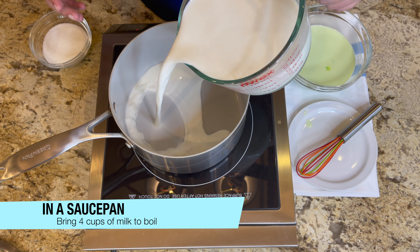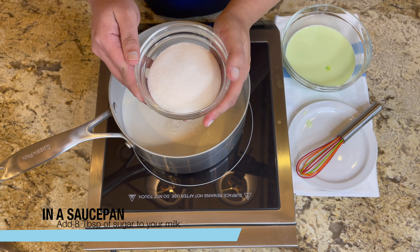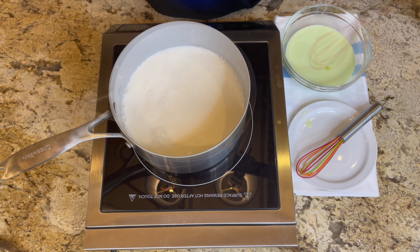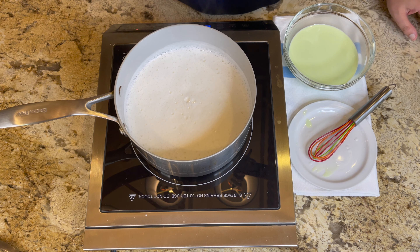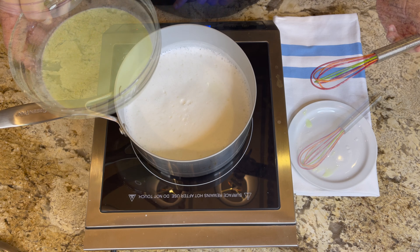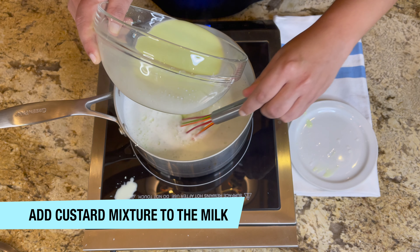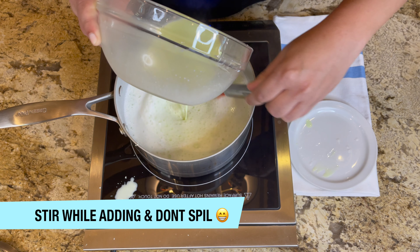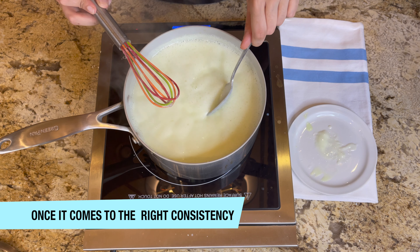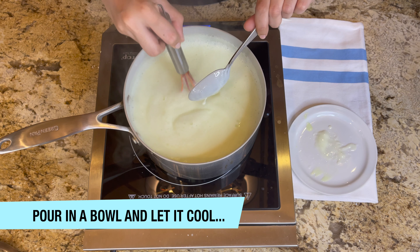Then we will boil about 4 cups of milk in a saucepan. We will add 8 tablespoons of sugar and mix them well. Once your milk starts boiling, we will add our banana custard mixture. Add it in and cook, stirring well.